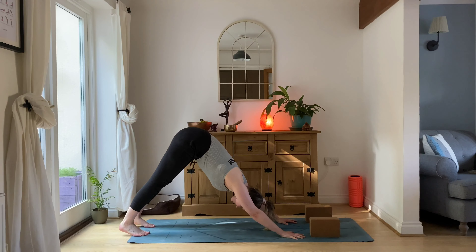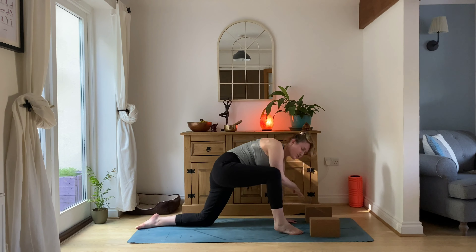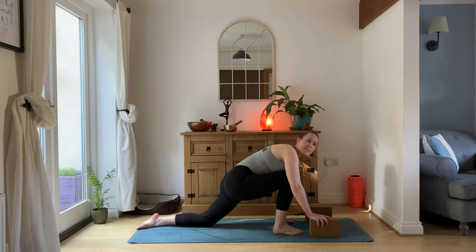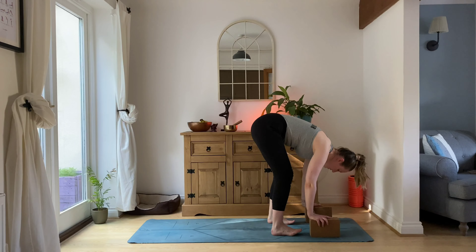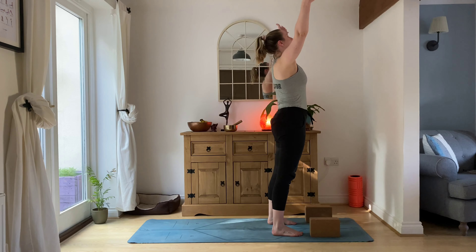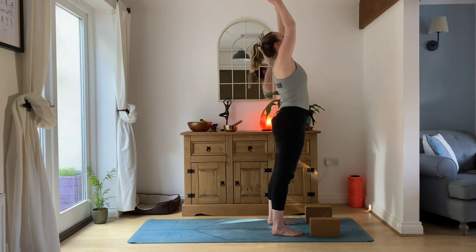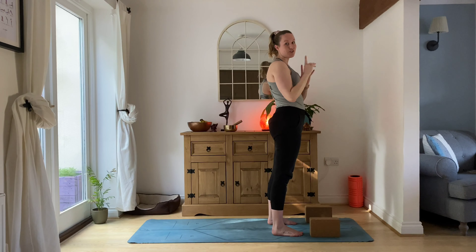Some of us heading into downward facing dog here — lengthen through your spine. Drop through those knees, right leg steps round and through, being mindful of our bump. Left foot coming on in, nice and slowly. Take your time rising up however feels good for you — sweep the arms, look to the hands, exhale heart center. If you need a little breather here, just pause the video and take a moment before we go on the other side.